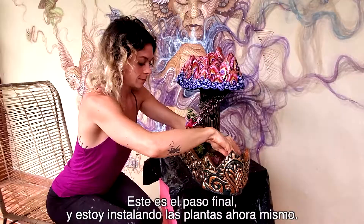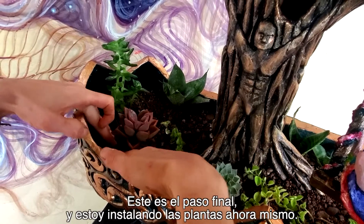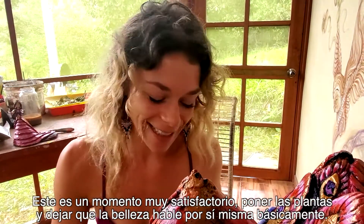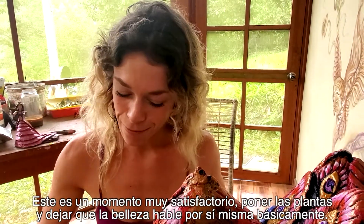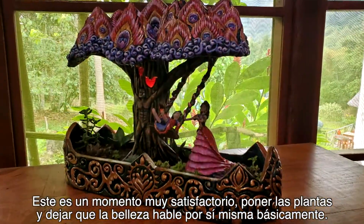This is the final step and I'm putting in the plants right now. This is just such a satisfying moment — putting the plants in and just letting the beauty speak for itself.